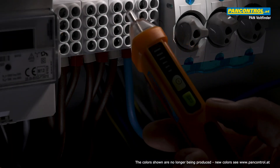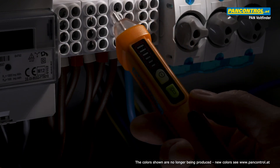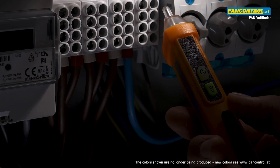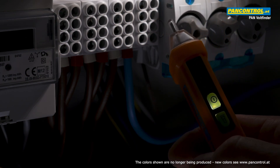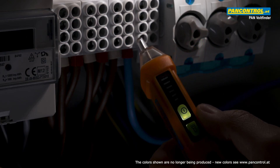A non-contact voltage tester is used to distinguish live from neutral cables and terminals without needing metallic contact. The device is switched on with an illuminated power button, and an LED bar display and a beeping sound indicate the presence of voltage.